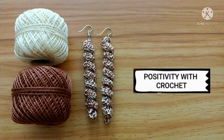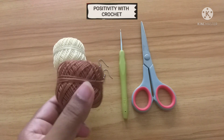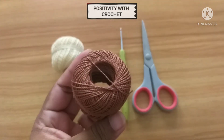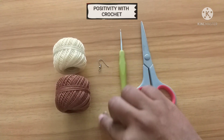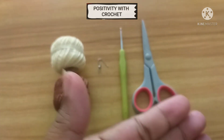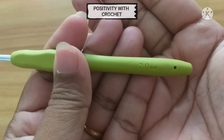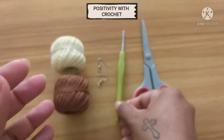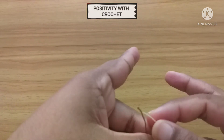Hi, hello and welcome to Positivity with Crochet. Today in this video I'm going to show you how to crochet these beautiful earrings. To make this we need some thin yarn or you can also use embroidery thread. You also need a fish hook and a crochet hook. I have taken a 2mm crochet hook and a pair of scissors. Let's get started.